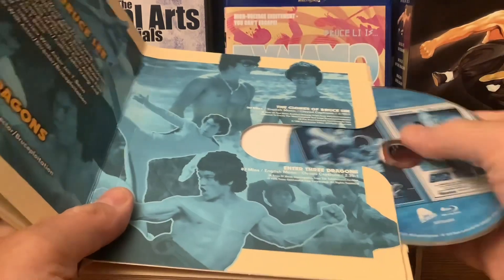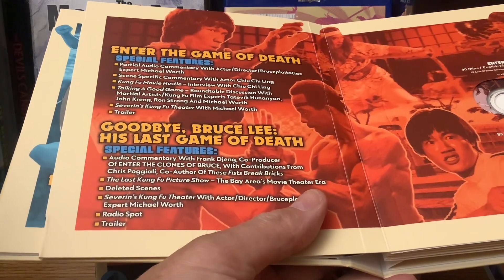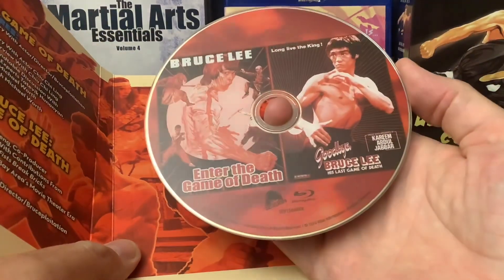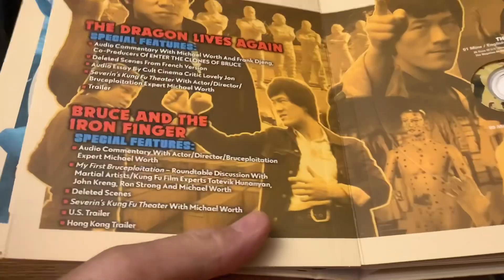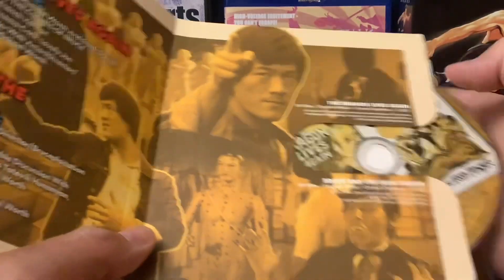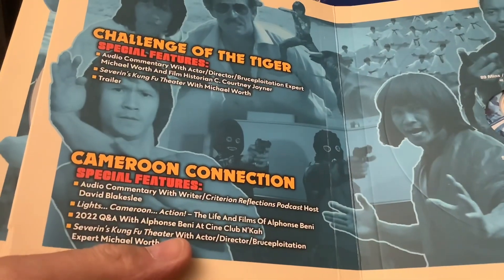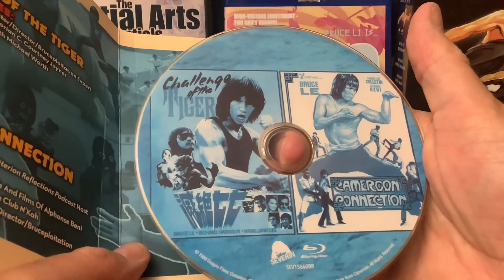Then you have Enter the Game of Death, and Goodbye Bruce Lee: His Last Game of Death. Rarely are these movies longer than 90 minutes. The Dragon Lives Again, and Bruce Lee and the Iron Finger — I believe I have that one. It also goes under a different title. There's a guy with vampire teeth — sometimes they threw in everything but the kitchen sink. Challenge of the Tiger and the Cameroon Connection — that's going to be an interesting one. That's Bruce Lee L.E. right there.